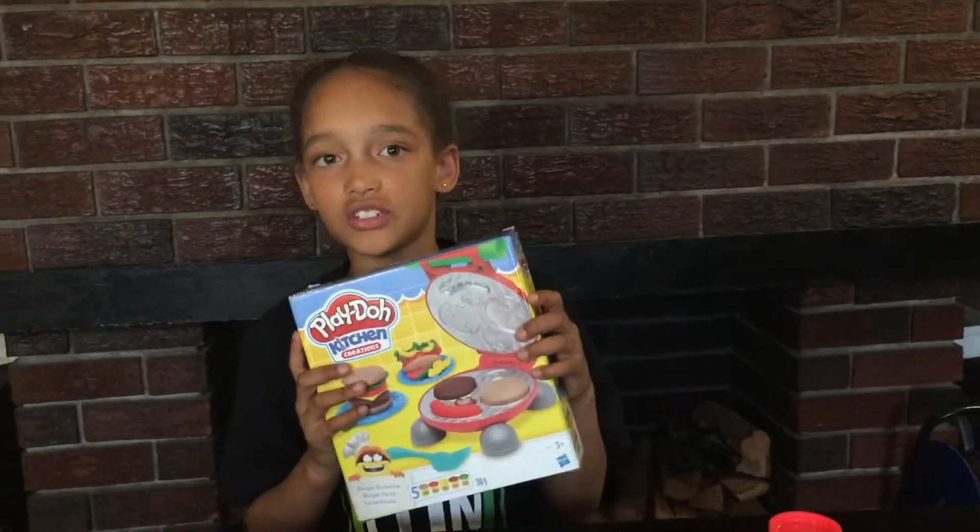Go to Toy Kingdom and get your own kitchen creation. Bye!